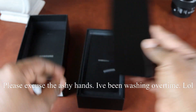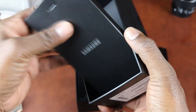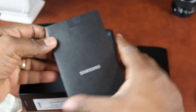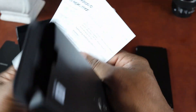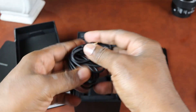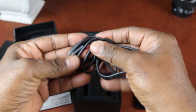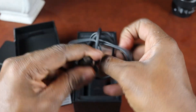First up, we're greeted with the phone, but let's put that aside for now. Next we have a separate box inside containing the warranties, instructions and the SIM ejection tool. No case? Would have been nice if Samsung would have added a case. Next up, we have the USB-C cable. It's nice, but it's not that braided material that I like.